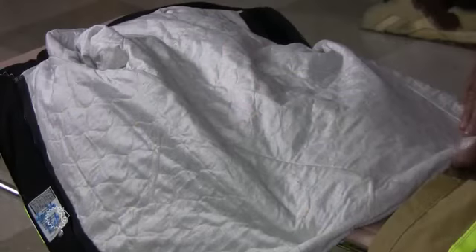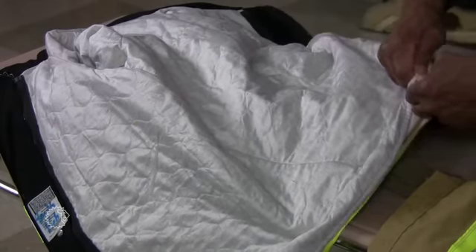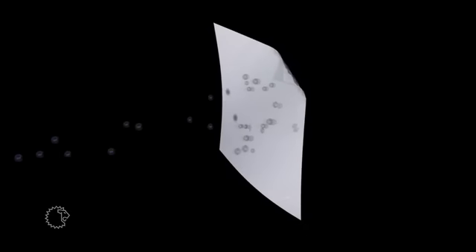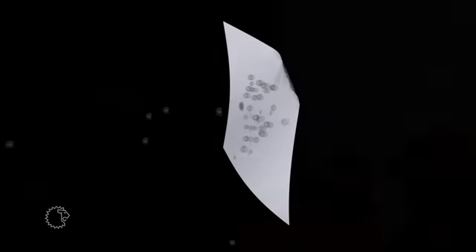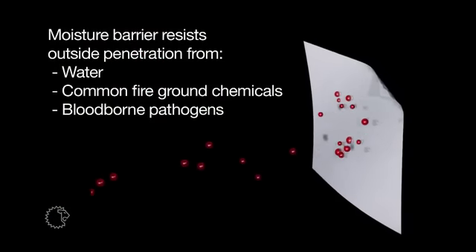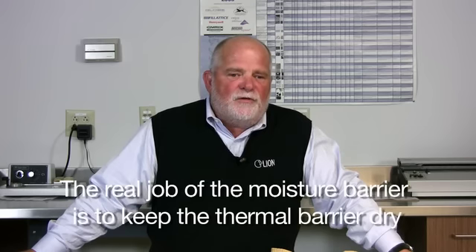If you keep them in the flame, they're going to burn. The moisture barrier and the thermal barrier make up the inner lining of your turnout. Typically, these two barriers are sewn together as a unit and fastened to the outer shell. They must be removable so they can be cleaned separately. The moisture barrier is constructed of a water-resistant film laminated to a flame-resistant substrate. This is engineered to resist outside penetration from water in order to keep the thermal barrier dry. It's also tested against common fire ground chemicals and blood-borne pathogens. The moisture barrier is breathable — it allows perspiration in the form of vapor produced by your body to escape.